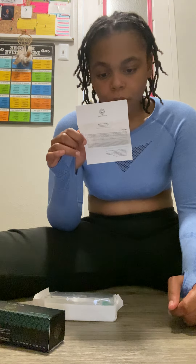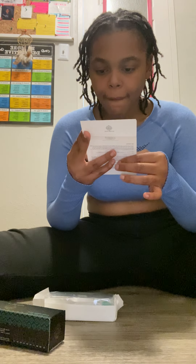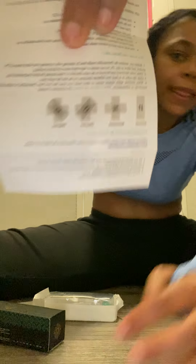It tells you how to use it again — you're supposed to disinfect it with 75% alcohol. I've got 90%. It also shows you different rolling directions: vertical, horizontal, and diagonal.